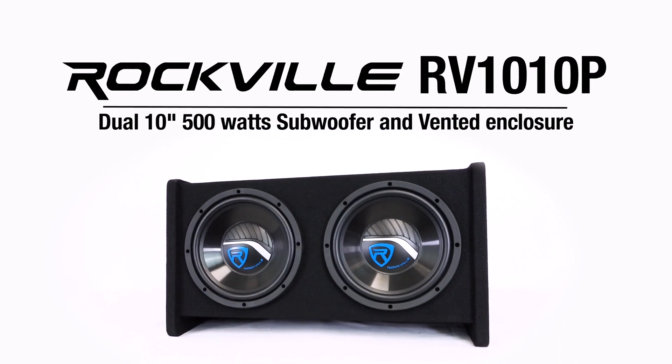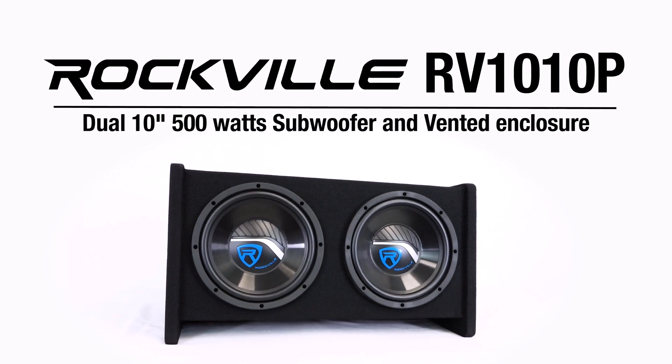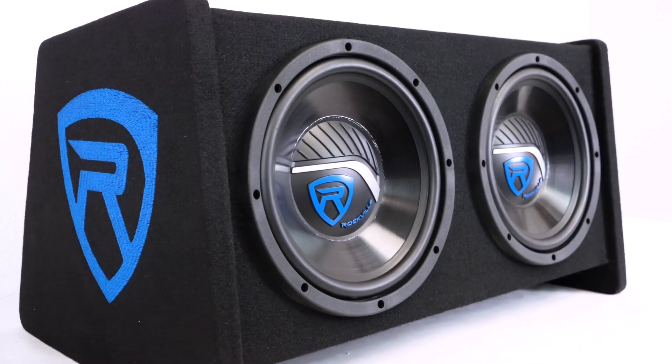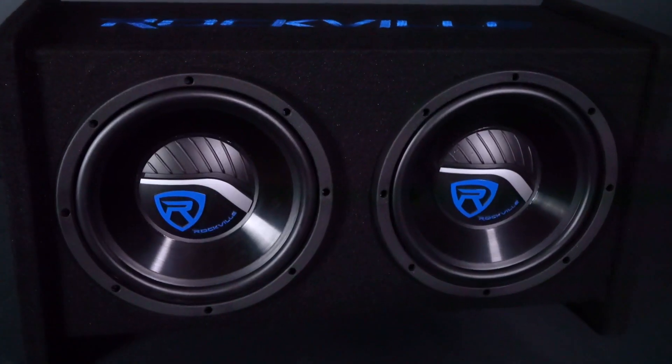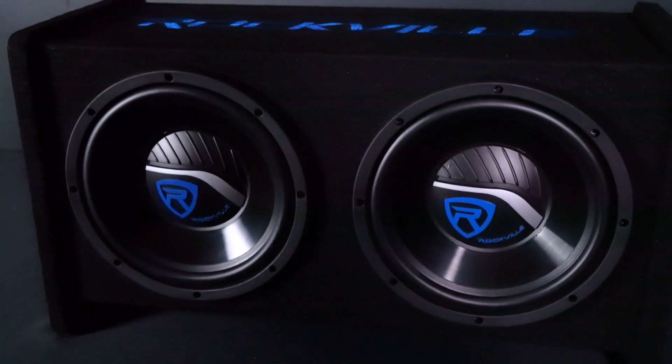This is the RV1010P dual 10 inch 500 watt subwoofer system in a vented enclosure. This system is designed to give you premium sound quality and enough power handling to shake your car mirrors. These subwoofers are for people who want some extra added bass in their car audio system that you can feel.